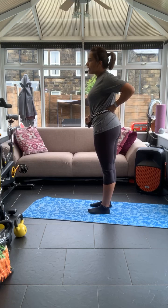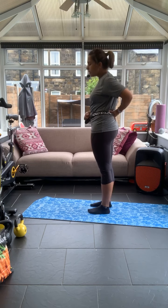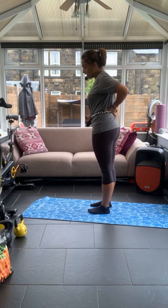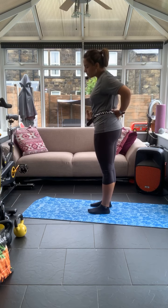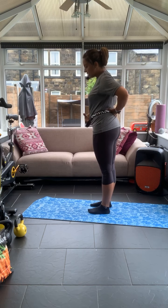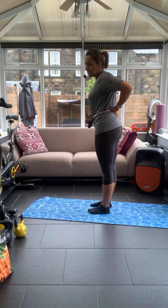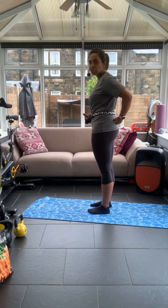Can you feel that release in your lower back as you push forward? A lot of people hold tension there, especially if you're working from home or sitting for a long period of time. All the way forward is point A, all the way back is C, and we're going to look for B — our neutral spine. It's halfway between the two.